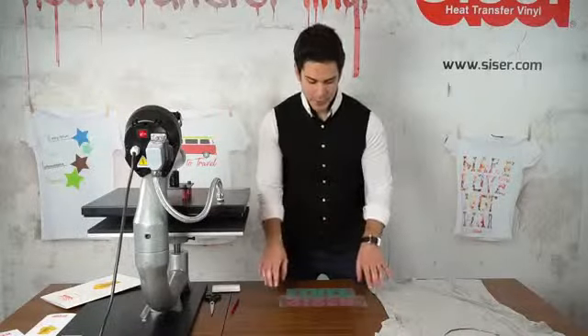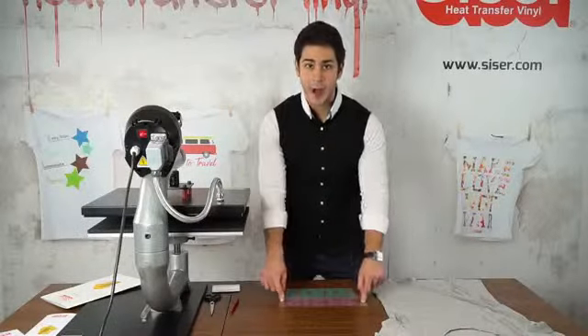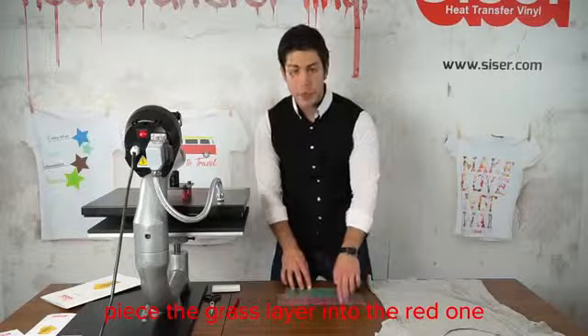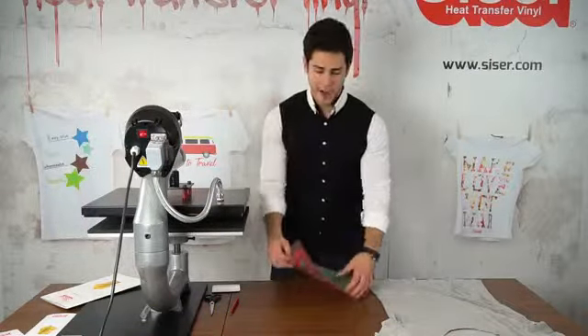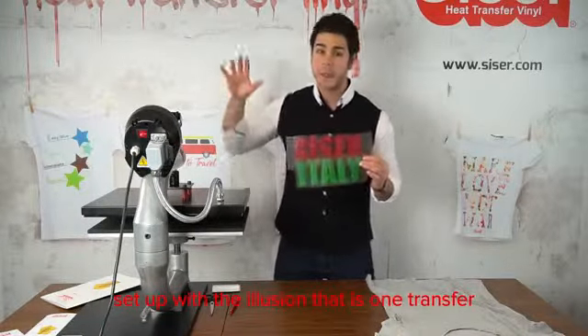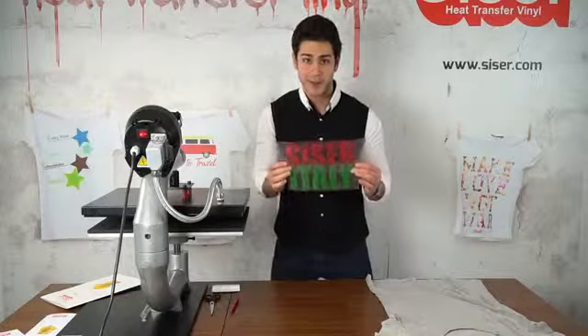I'm going to utilize the sticky carrier of the Moda Glitter 2 — I piece the grass glitter into the red. Here I have it set up with the illusion that it's one transfer, and this is going to help me line up my design when we go to the application process.